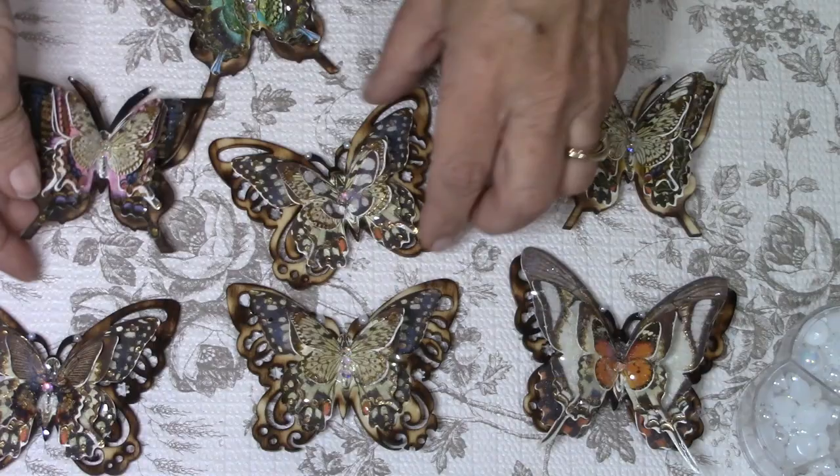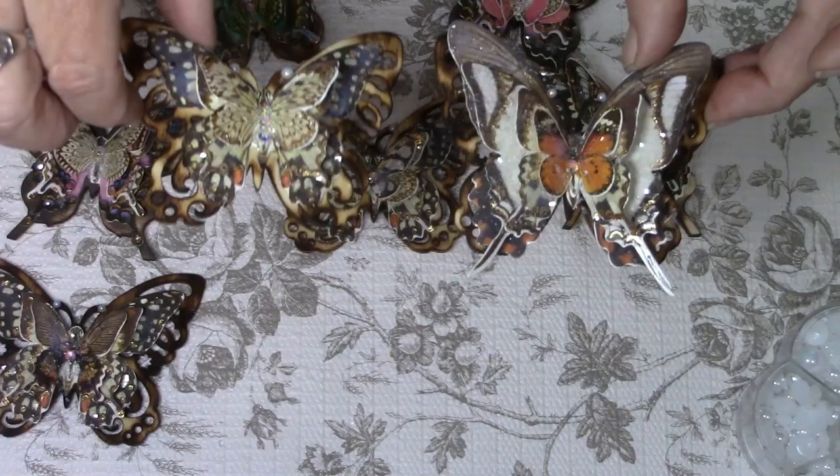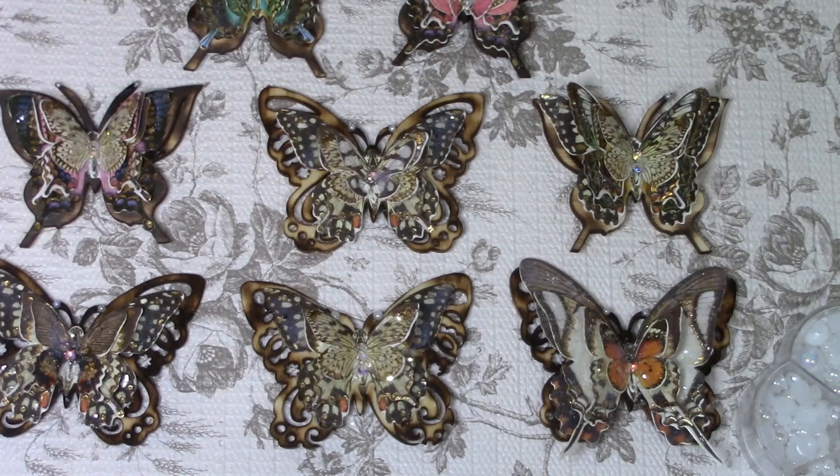This has been a really fun project, and just so that you know, I will have kits available in my Etsy shop if you're interested in making your own. These are the ones that I have made. These will be going for sale in my Etsy store, and after that it will just be the kits available for you to buy.